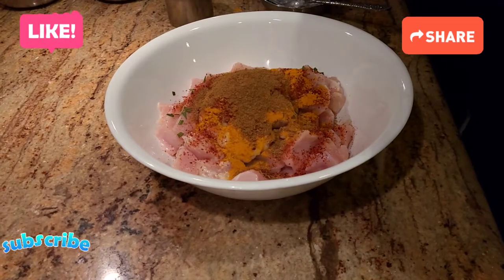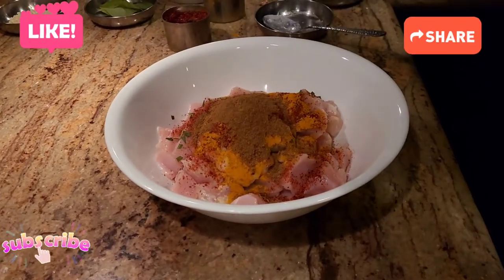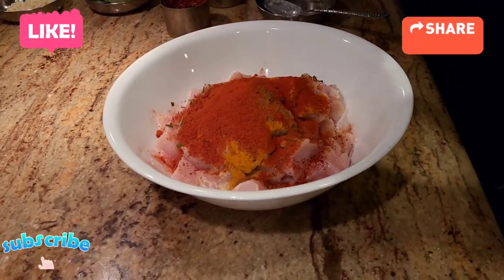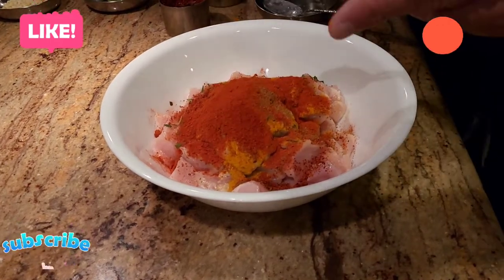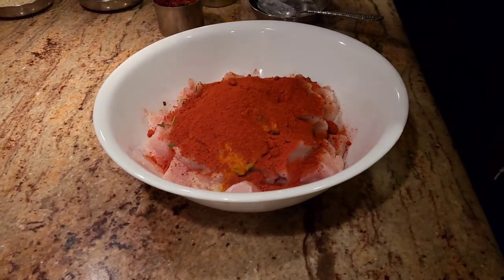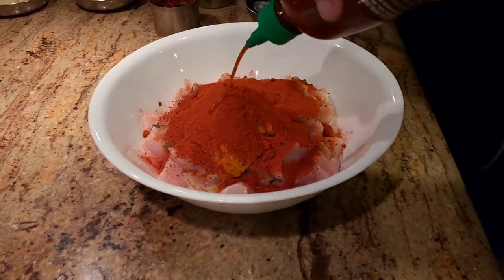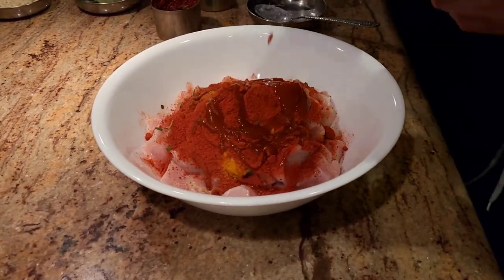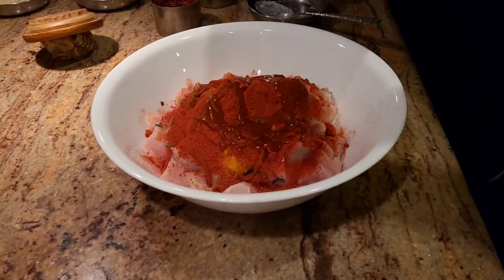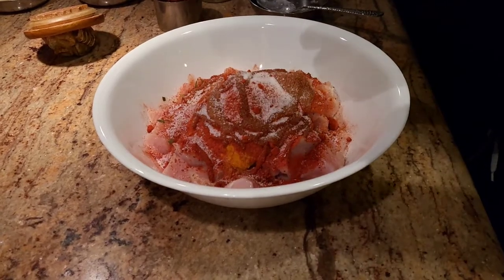Now at this point we're going to add two things that are gonna give that bright red color to the chicken. I'm going to add some Kashmiri chili — Kashmiri chili is a natural substitute for food color, and this is what's gonna give you the red color. Kashmiri chili is usually not spicy. For a little bit of kick I'm also adding a little bit of sriracha sauce.